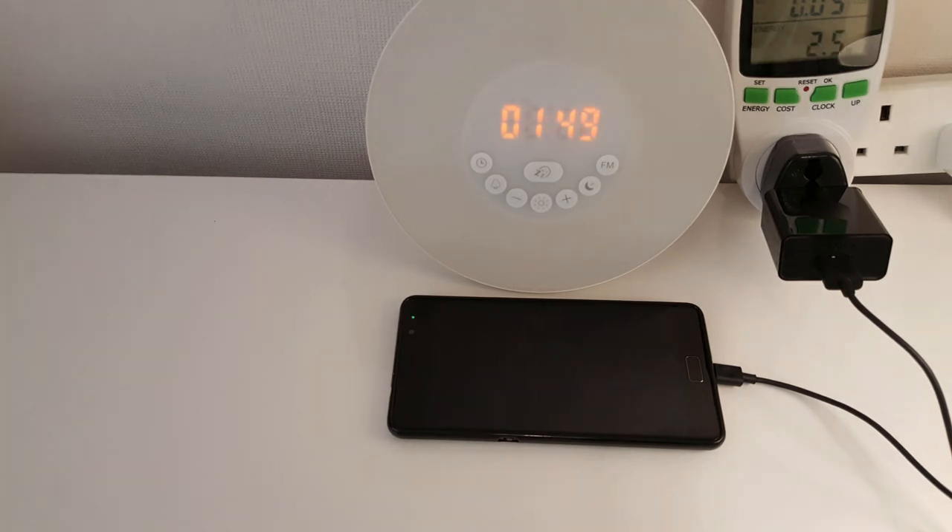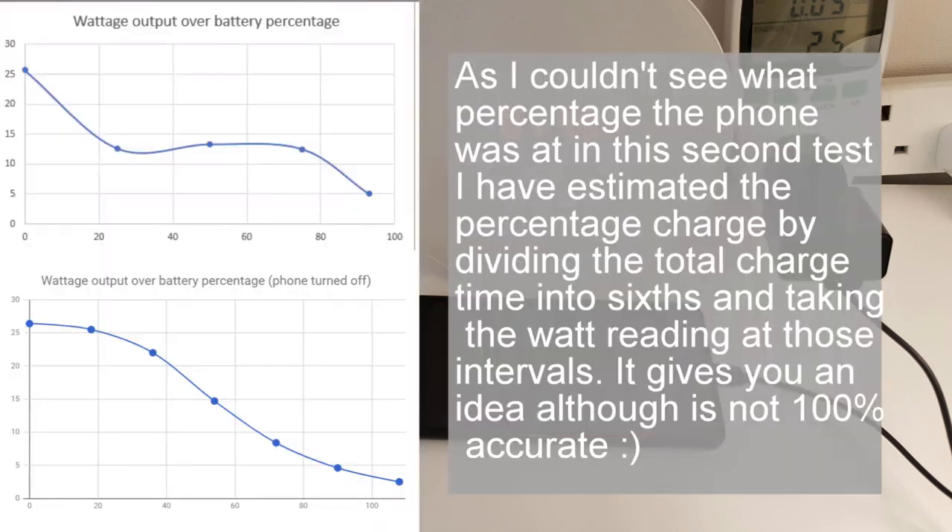So there we have it — one hour and 50 minutes for a full charge with the Lenovo P2 turned off completely. Compare this to when the phone is turned on and you're actually saving 53 minutes of charge time, which is quite substantial really.